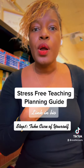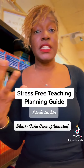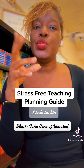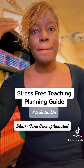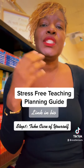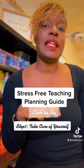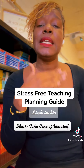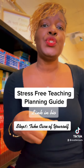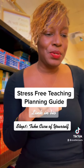Even though you are teaching and you're held accountable for hundreds of students a day, you need to make sure that you're whole as a person — mentally, emotionally, and physically. In our stress-free teaching planning guide, I've shared some tips with you, and you can download and individualize this plan to make sure that you're meeting your personal needs.